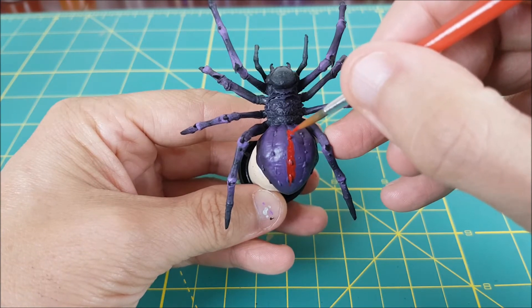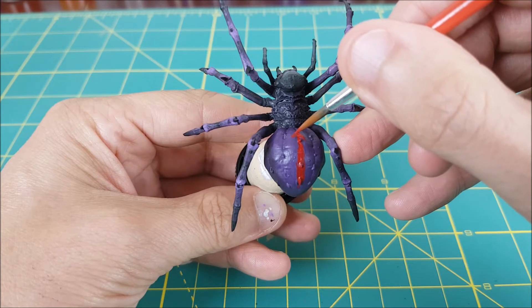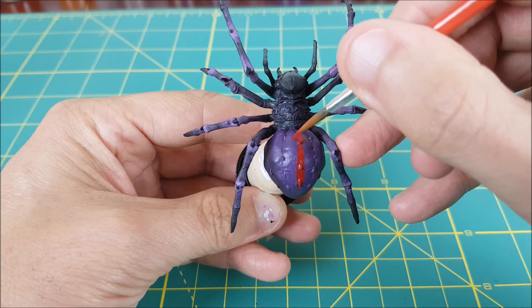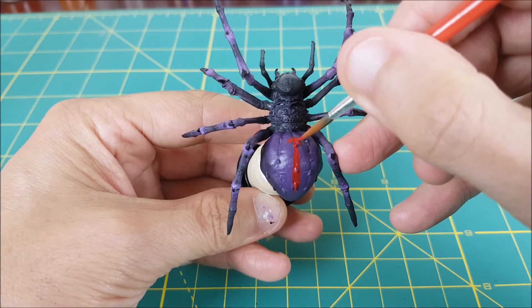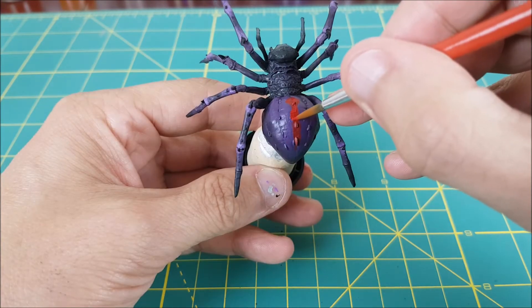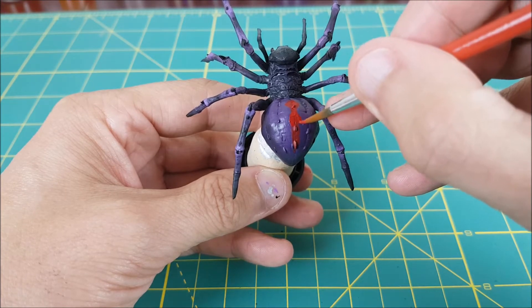Next you need to pick the markings of your most feared spider. For mine I decided to go with the Australian Redback. I'm using Mephiston Red to paint a sort of wavy arrow on the abdomen. If you decided to go with brown for your spider's body instead of purple, red is probably still a good choice for your markings.